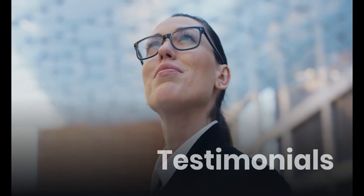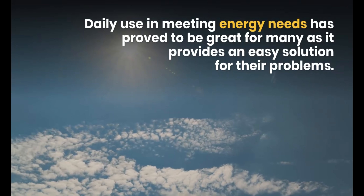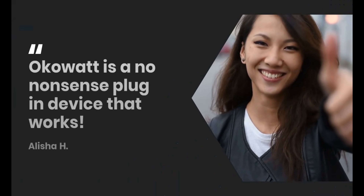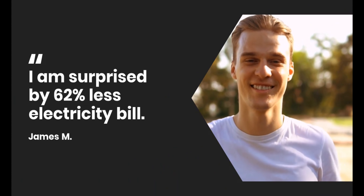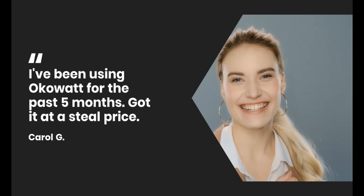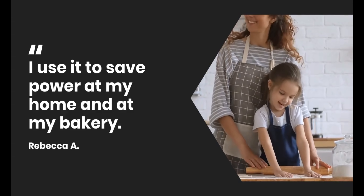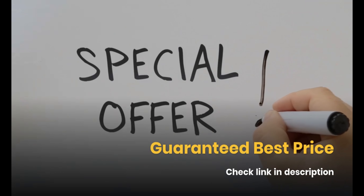Let's see what customers say about OCOWatt — how it has become an easy solution for saving on their bills. One customer says: 'OCOWatt is a no-nonsense plug-in device that works. I am surprised by 62% less electricity bill. I've been using OCOWatt for the past 5 months. Got it at a steal price. I use it to save power at my home and at my bakery. Electricity has suddenly become much more affordable.' For a special offer, check the link in the description.